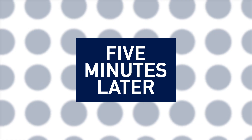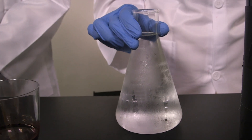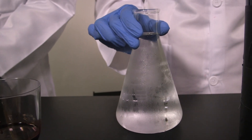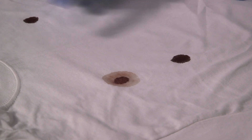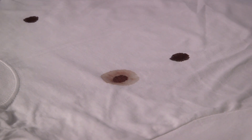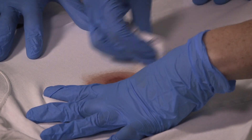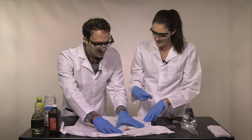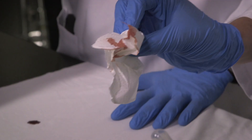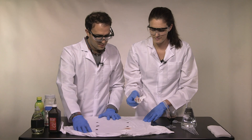Five minutes later. These look hard to get out. We'll start with the cold water control. Hey, it's a little unexpected — it's kind of wicking away the blood. It's coming out. I'm actually really surprised; I thought there was no way it was going to get almost any out. Show the napkin — it's definitely getting some blood out.